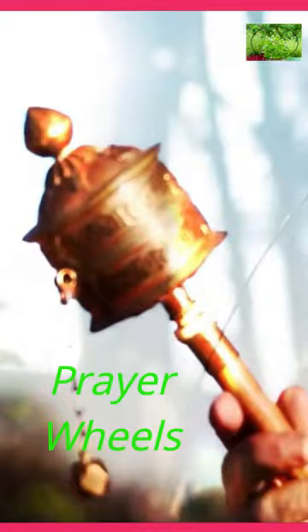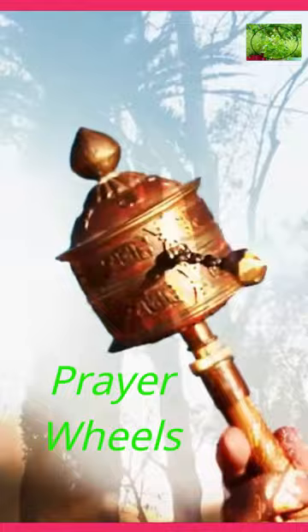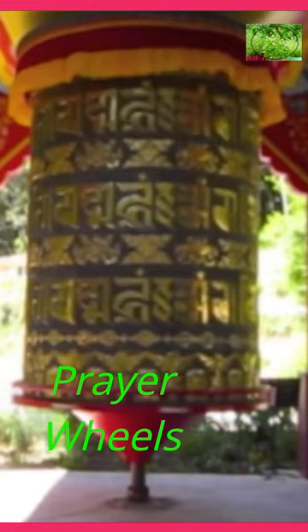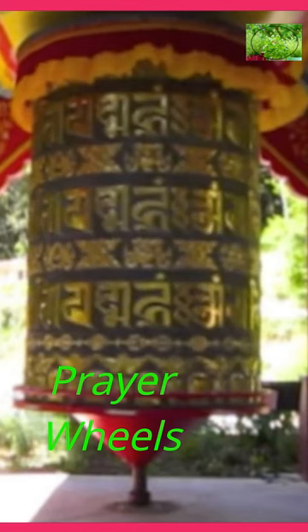Prayer wheels come in various sizes, ranging from handheld portable ones to large, elaborate structures found in monasteries. Some prayer wheels are designed to be spun manually, while others are mechanized, powered by wind, water, or electricity, enabling continuous rotation.